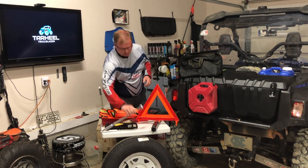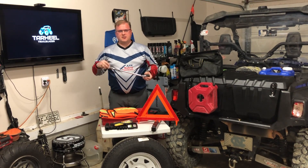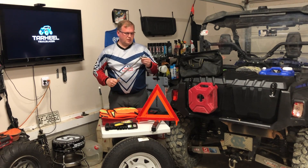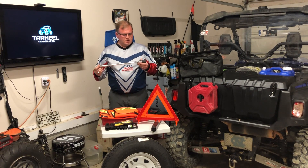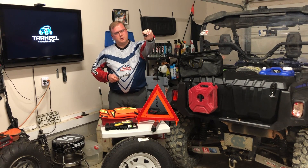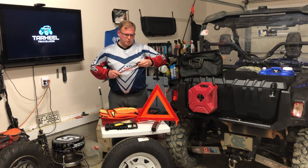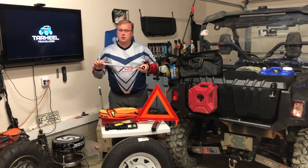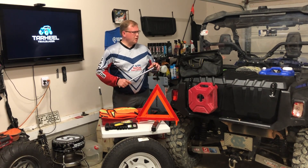I carry this bag, and in it I have a tire tool — it has a swivel head which makes it really easy to take those lug nuts on and off. It's a very simple tool I got from Harbor Freight, maybe $10. I also have the Pittsburgh brand socket piece, also from Harbor Freight, to get those lug nuts on and off.